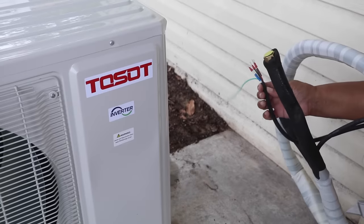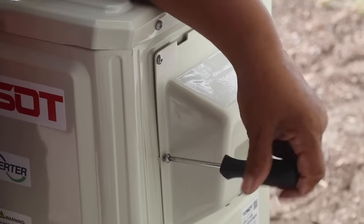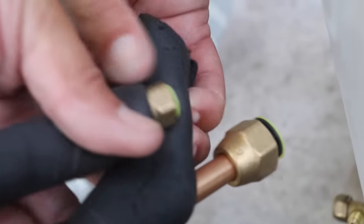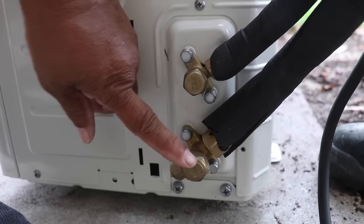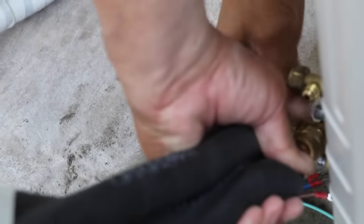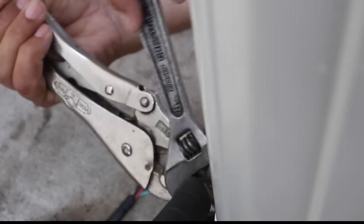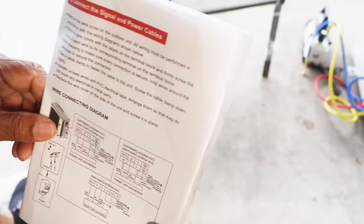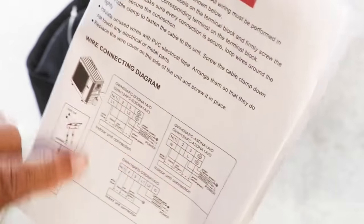Now it's time to connect the refrigerant pipe and the signal wire to the outdoor unit. Let's take off the cover plates to both the valves and the terminal block. When you're ready to attach the coolant lines, notice that they're different sizes and so are the valves, so you can't mix the two up. Take off the caps to the coolant lines and then thread those lines onto the valve. Tighten those connections — I'm using an adjustable wrench; the manual does, however, suggest an open-ended torque wrench. Now attach your signal wire, matching the wire color with the labels on the terminal block — just follow the diagram.